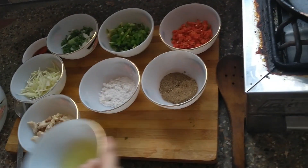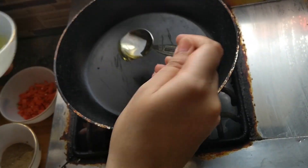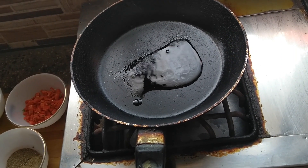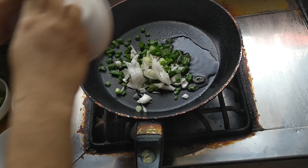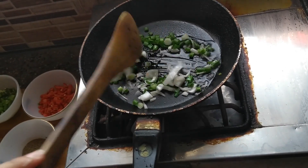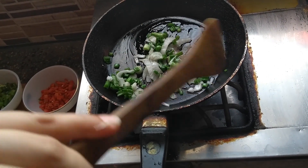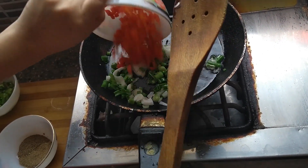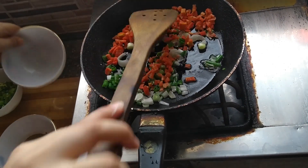Here are the boiled chicken cubes. Let's fry everything. Heat the pan and put one tablespoon of oil in it. Put the vegetables in and fry them — not too much, just for a few minutes.